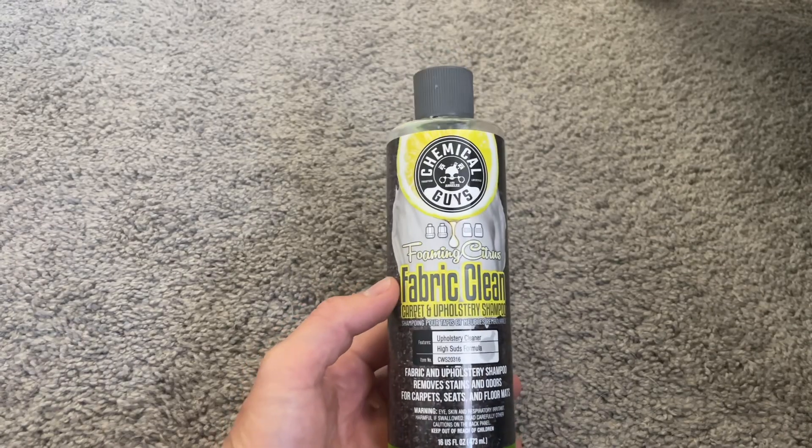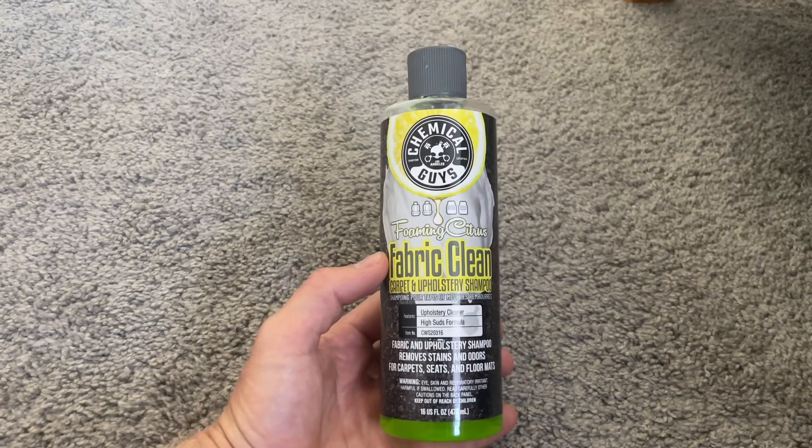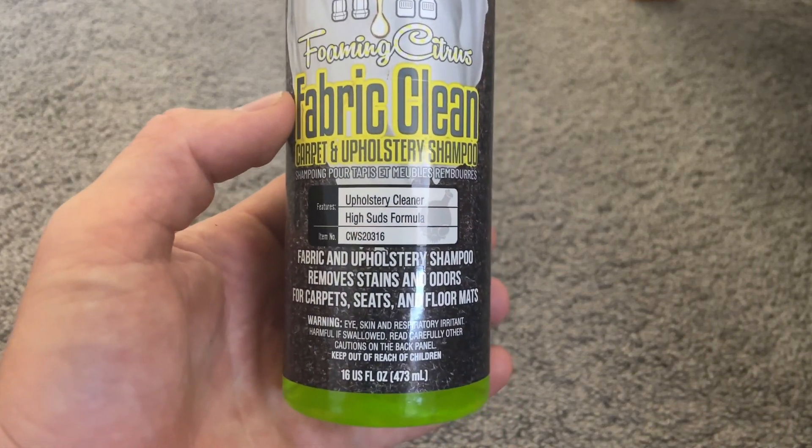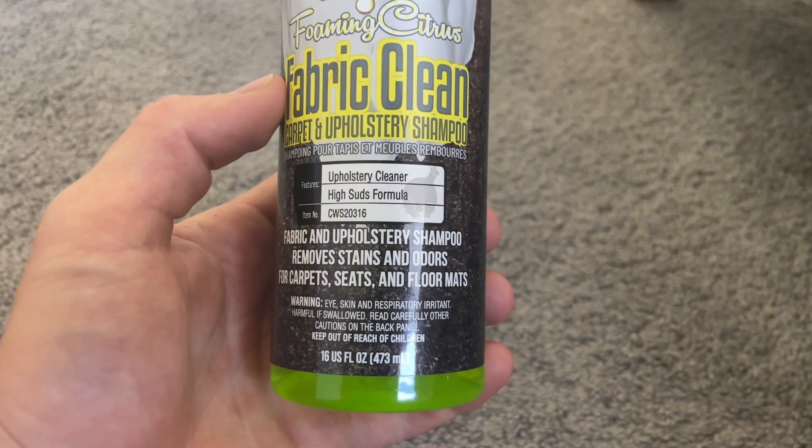I was recently detailing my car because I was trying to sell it, so I was trying to get it as clean as possible to get the best price. The carpet had gotten super disgusting, so I needed something really powerful to clean it.